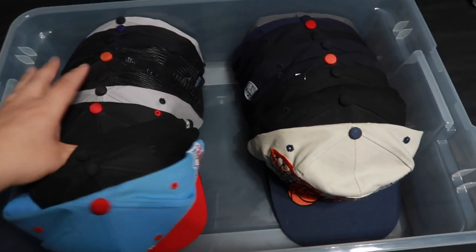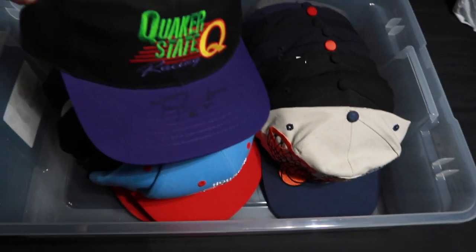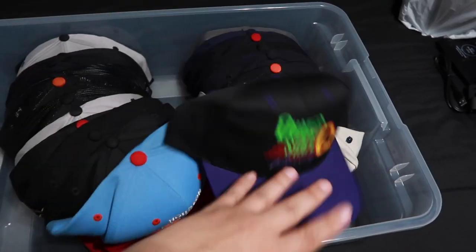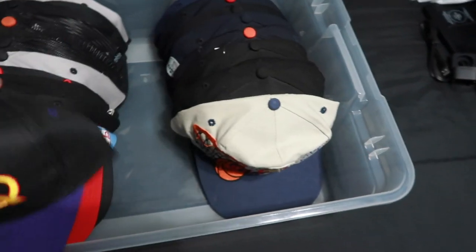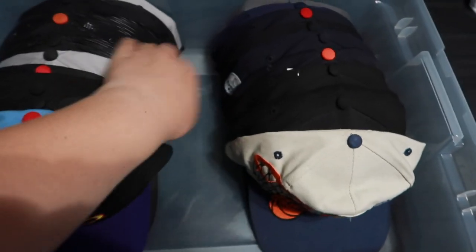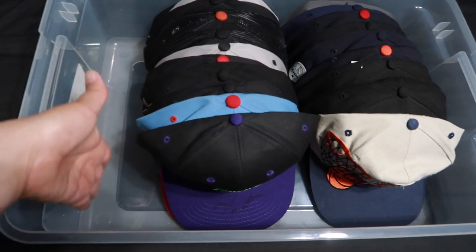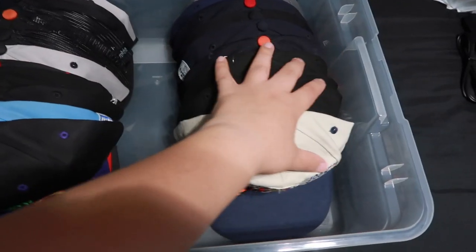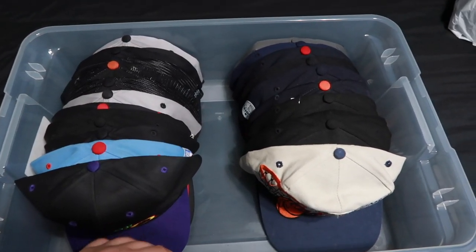I just want to show you guys how I'm currently storing my hats, which has been working for a couple months, but I want something more quick and accessible. It has a lid here but I took it off for recording. The problem is, like if I want to wear this one or that one, it just gets kind of messy — you have to keep fixing them. I got the Houston Oilers one in here, but there's a lot of wasted space, so I switched over to the Bed Bath and Beyond one.